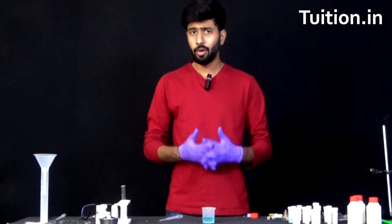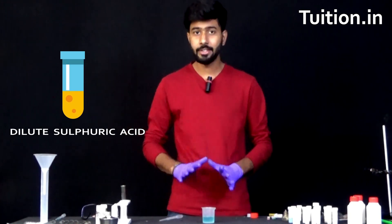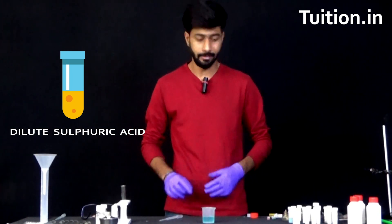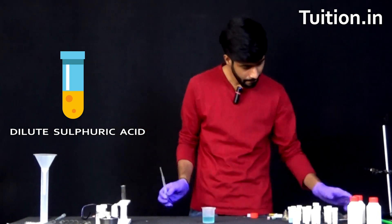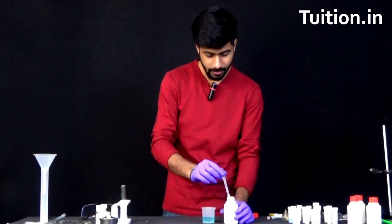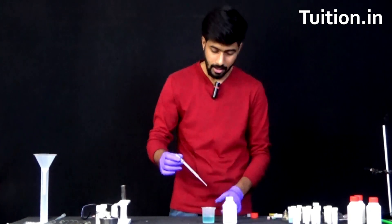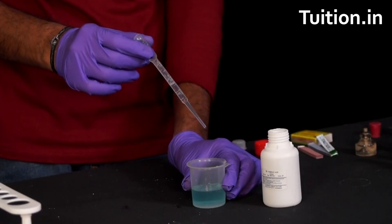Next we will take 4 to 5 drops of dilute sulphuric acid and pour it in this beaker. This is going to help the reaction to occur. Be very careful while handling sulphuric acids or hydrochloric acids.